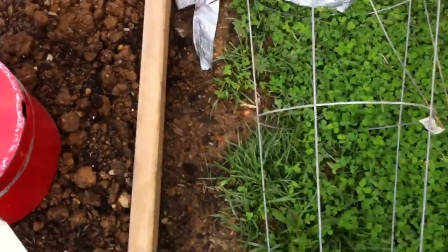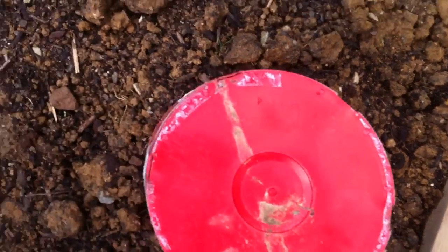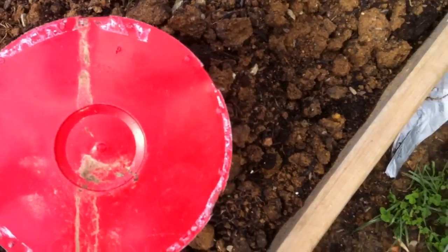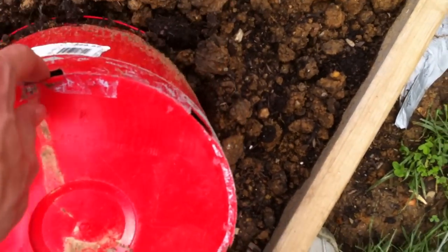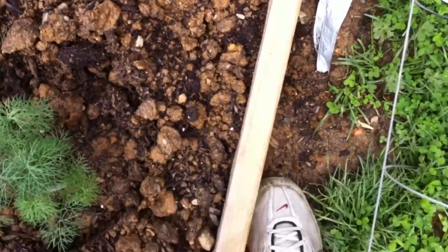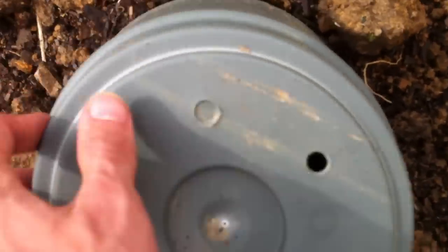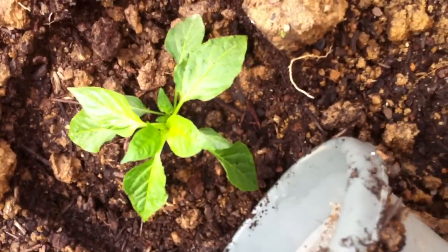Next here is our dill. That's doing perfect. Next here is our pepper plant. I was worried about this but it's perfect.